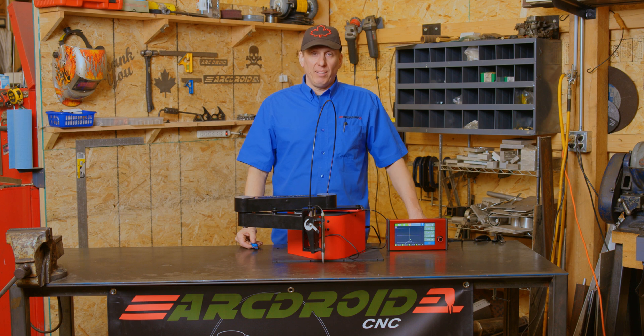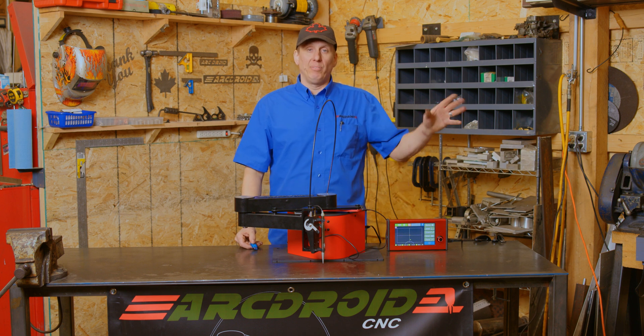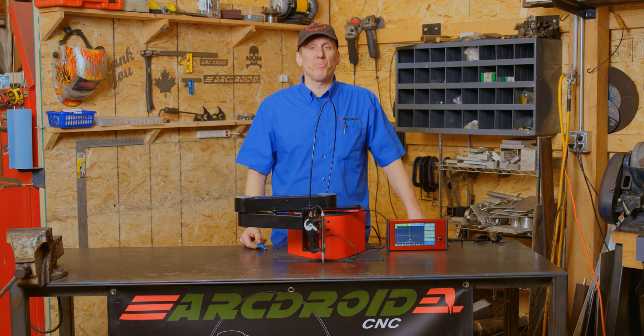Hi folks, welcome back to The Shed. Today we're going to use the ArcDroid and PC software to create a cut file that you can put on a USB drive, plug into the machine, and cut as many of them as you want.